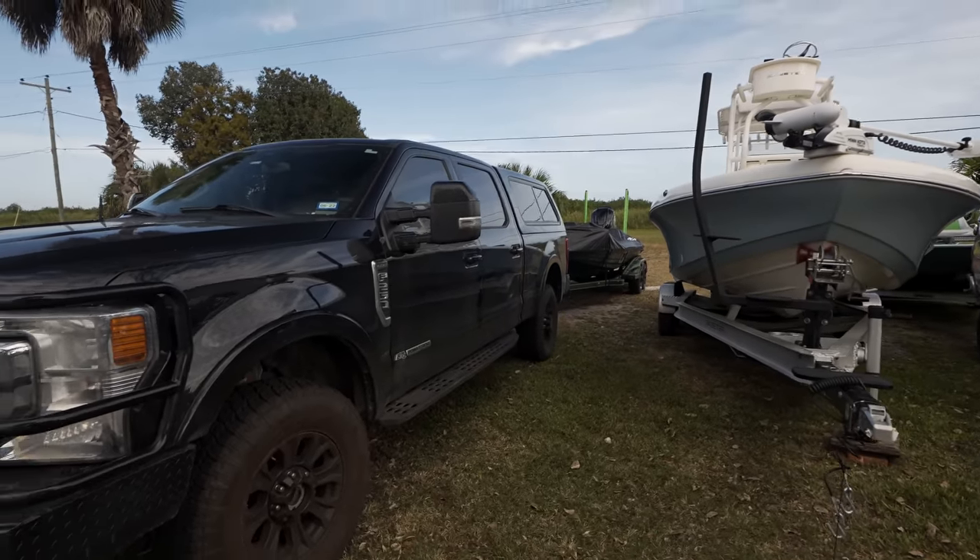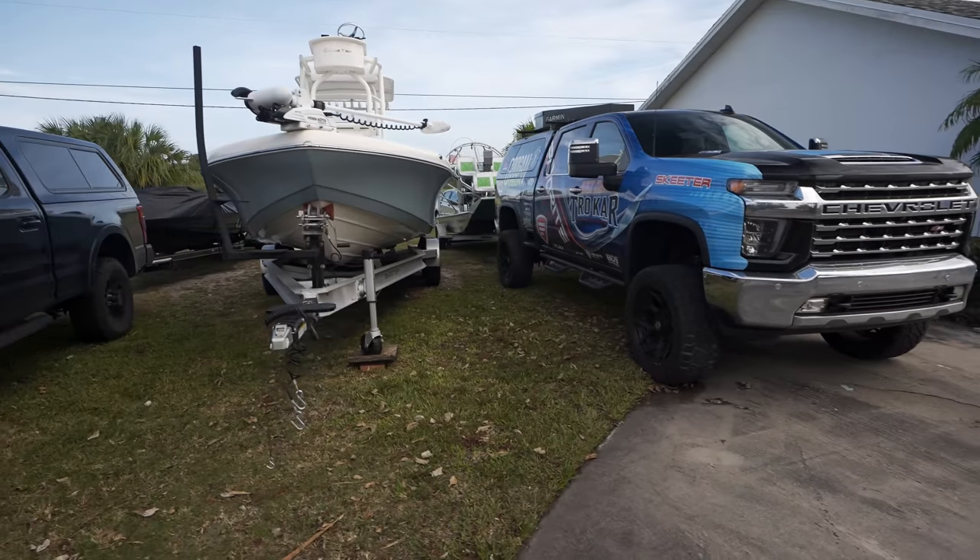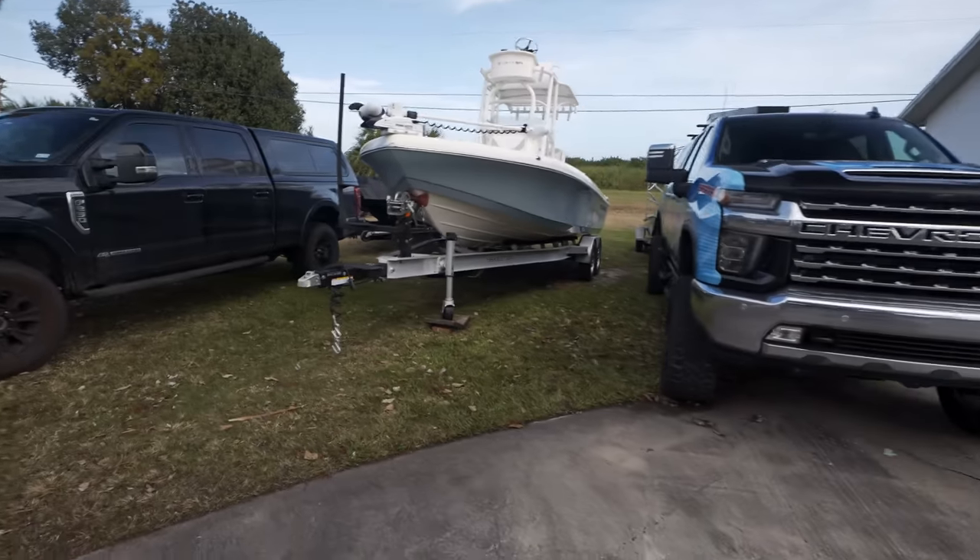Sea Clear Power is an upgraded wiring system for the boat. We're putting so many electronics on this boat - we're going to have four graphs. We need a little extra capacity and clarity to those units, so upgrading the wiring system with Sea Clear Power really helps save your battery management and clears the picture up on the units. We've got the Skeeter bay boat right here - drop some comments below and let me know whose truck that is. Let me show you what we're putting in this boat.